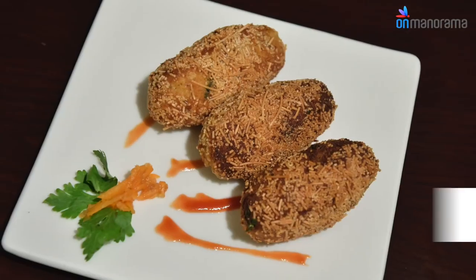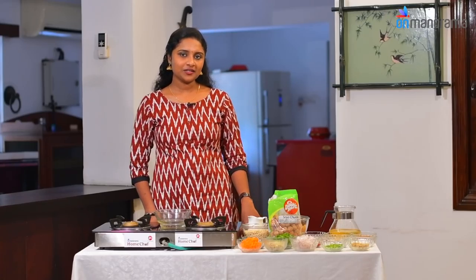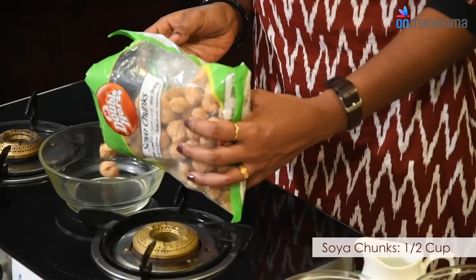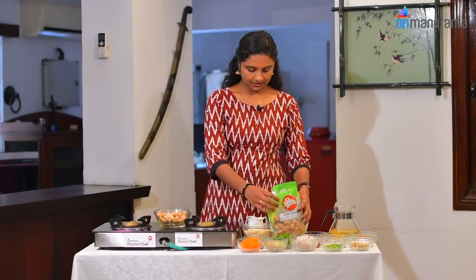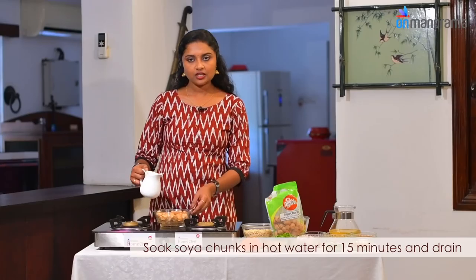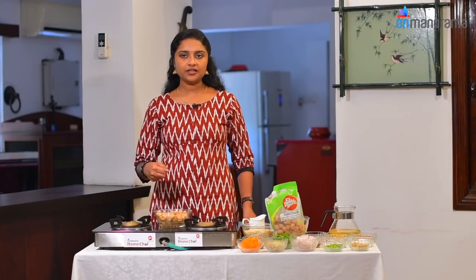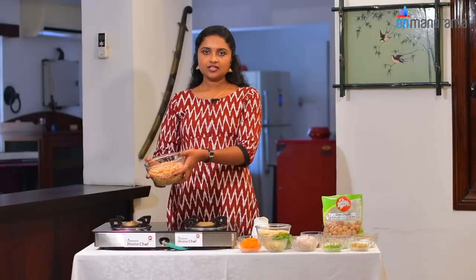This dish is called Semi-Chunk Rolls — an evening snack for the kids. The main ingredient is Double House Soya Chunks. We'll soak them in half a bowl of water for 15-20 minutes until the soya chunks are ready.